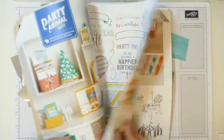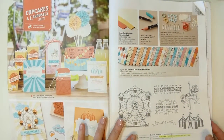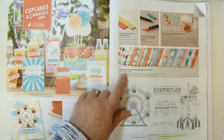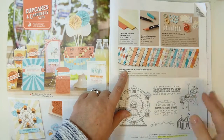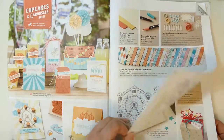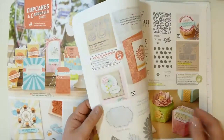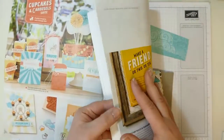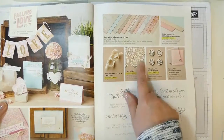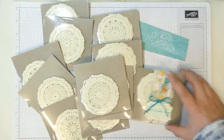You can request a catalogue for free. These are the items I'll be using today: the Carousel Birthday stamp set, the Cupcake and Carousel paper, which is really cute, and the Bermuda Bay thick baker's twine. Let me find those doilies — here they are.